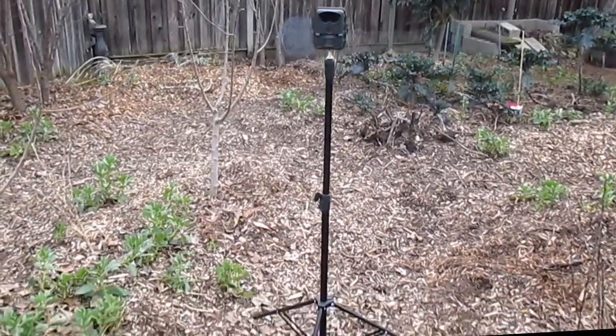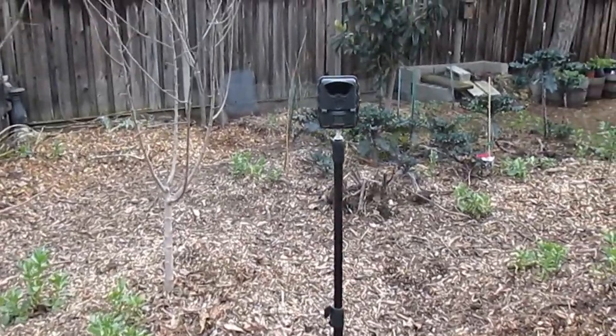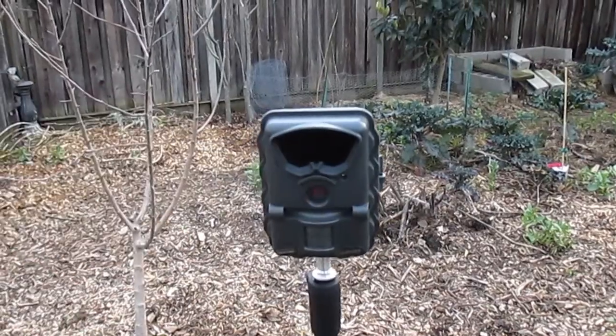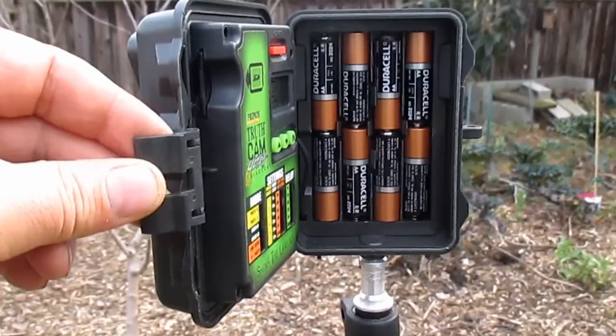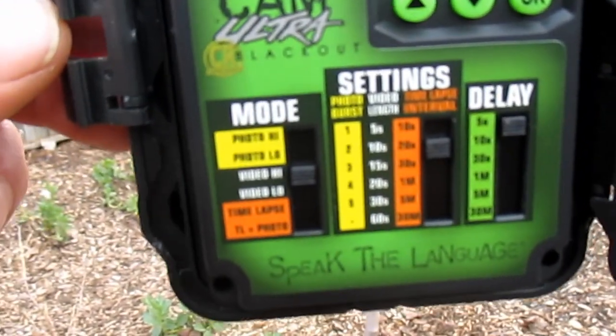I've got a couple trail cams set up out here as well. These will do time lapse or motion photography or video. They've got night vision and it's blackout infrared so you don't see any light at night. Runs on eight AA batteries and has a couple different modes to program.